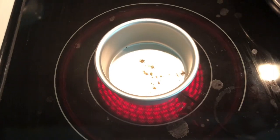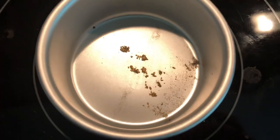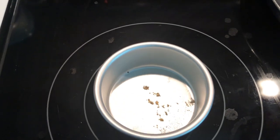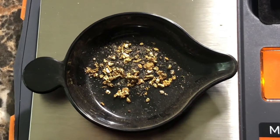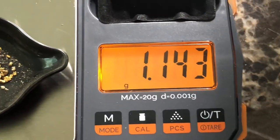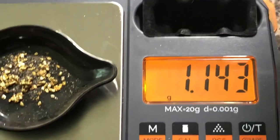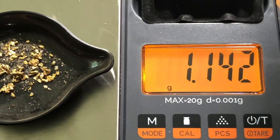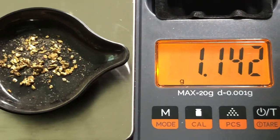But guys, we'll get back to the house and see what we got. All right y'all, we're back at the house. We got the gold on the stove right now drying up, and as soon as it finishes we'll get over to the scale. All right y'all, we got the gold dried up on the scale. Guys, our best clean out in a day — all just with a pan — 1.14 grams.